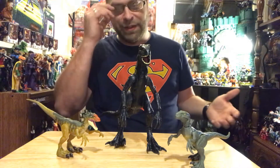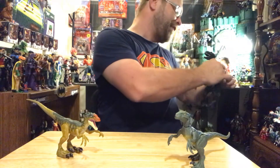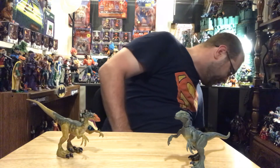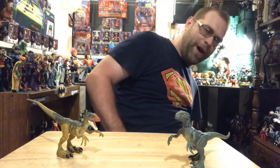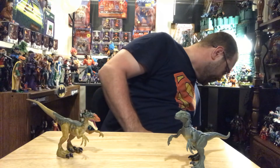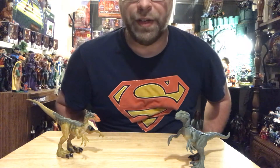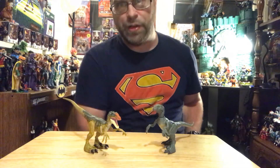I passed up on it, but Mattel's six-inch versions — they were at GameStop last year, the Malcolm and Blue the raptor — yeah, I'm gonna have to order those. It looks like they're continuing that line so maybe we'll get some more stuff out of them.